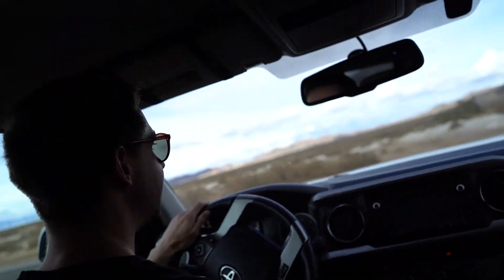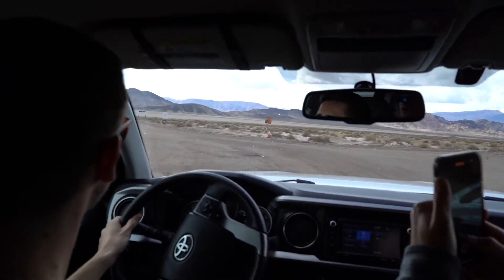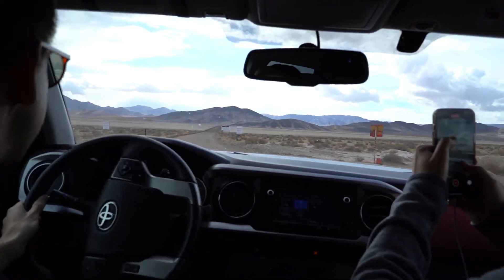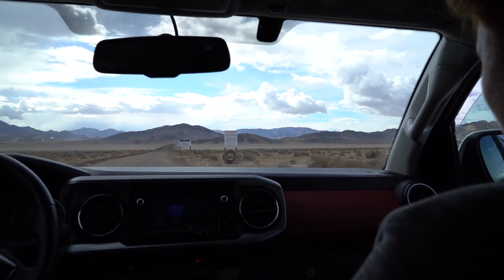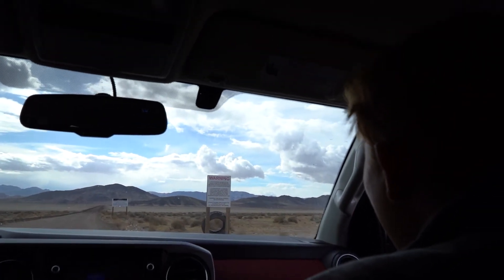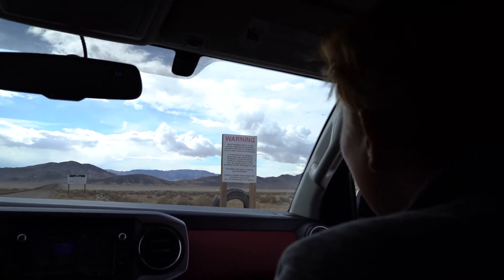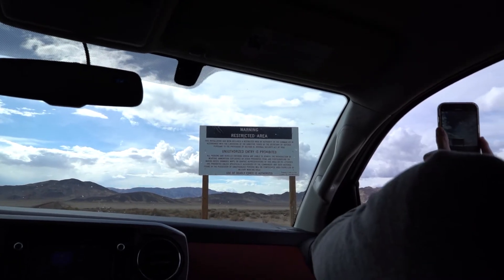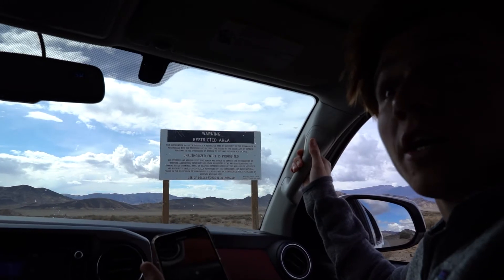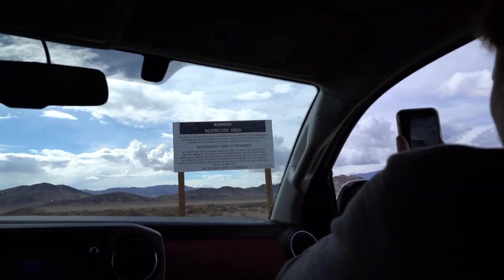Imagine if it landed in Area 51. Imagine if it went over Area 51 and landed somewhere else and we got footage of an alien walking. Let me take that warning sign. I think that's the one from Area 51 — the restricted area. 'Unauthorized entry to the range is prohibited.' Deadly force authorized? This will be the video. Instead of blaming it on the tracker, we'll blame it on this.